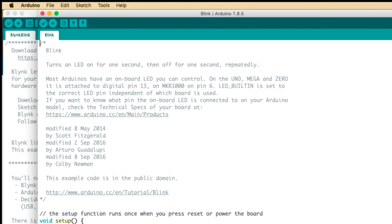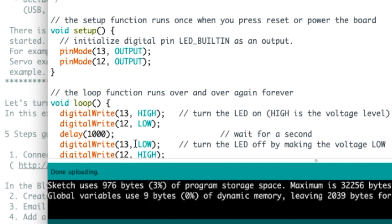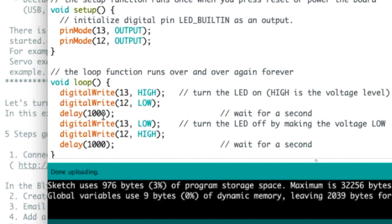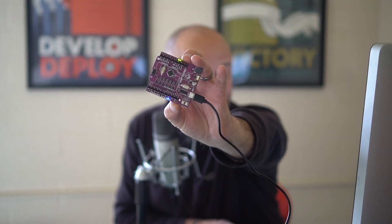It's done compiling — I'm going to send this to the Maker Uno. You can see it's reading and it says it's done uploading. This is a blink sketch I've modified to alternate between pin 12 and pin 13. So you can see that 13 is high, 12 is low, then it switches — 13 low, 12 high. Let's make this more fun and go from a thousand milliseconds down to 50 milliseconds. Now you can see it's flashing back and forth really fast.